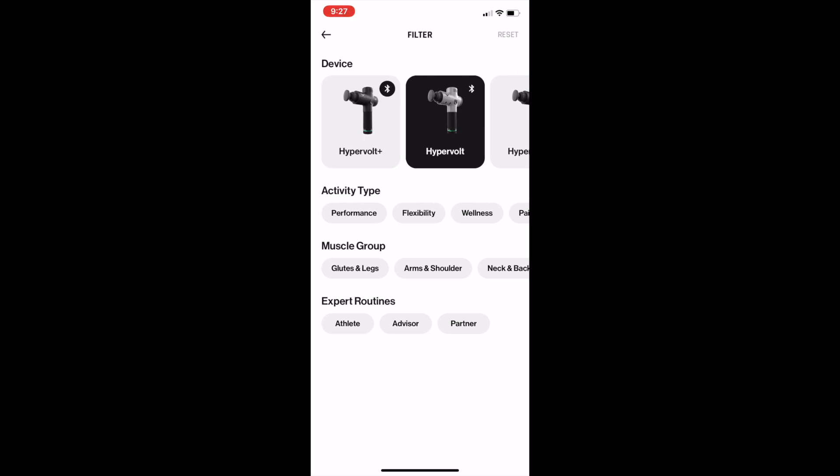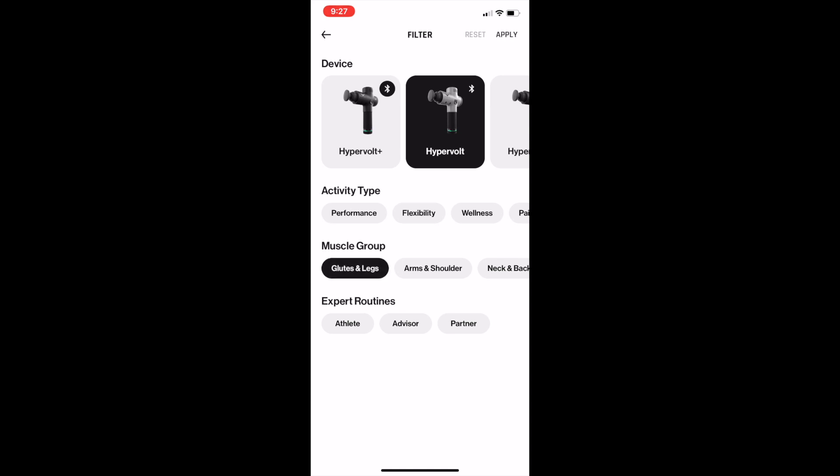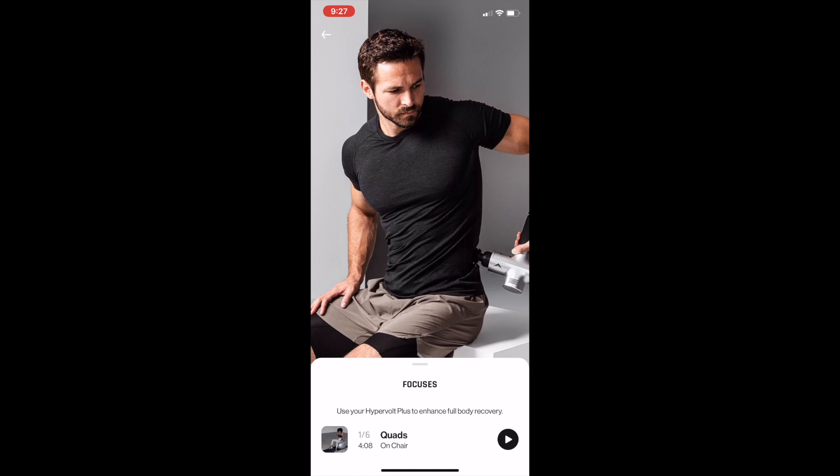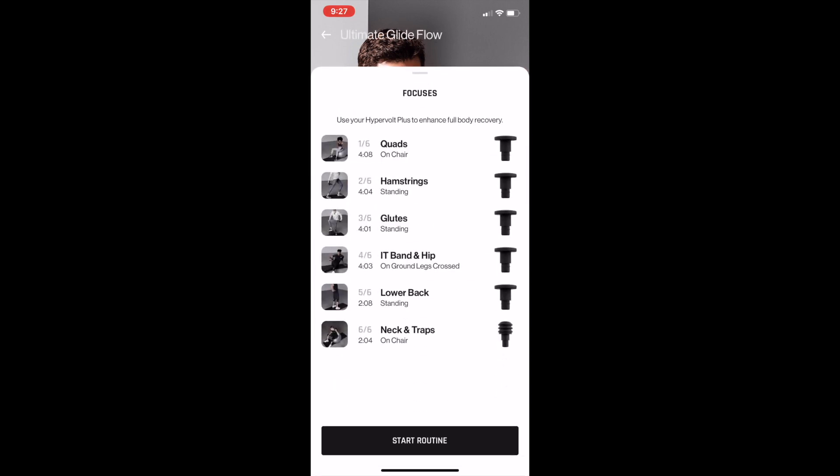I'm going to select glutes and legs and then hit apply. In maintenance, I'll go ahead and select the Ultimate Glide Flow as an example. Once you have a routine selected, it's essentially a linked-together group of programs specific to whatever area you're trying to target. This routine specifically has six programs: quads, hamstrings, glutes, IT band and hip, lower back, and neck and traps. For each of these, it tells you how long that program is — for quads, it's four minutes and eight seconds — and it tells you which tip you'll need. When you're ready to begin, you select Start Routine.